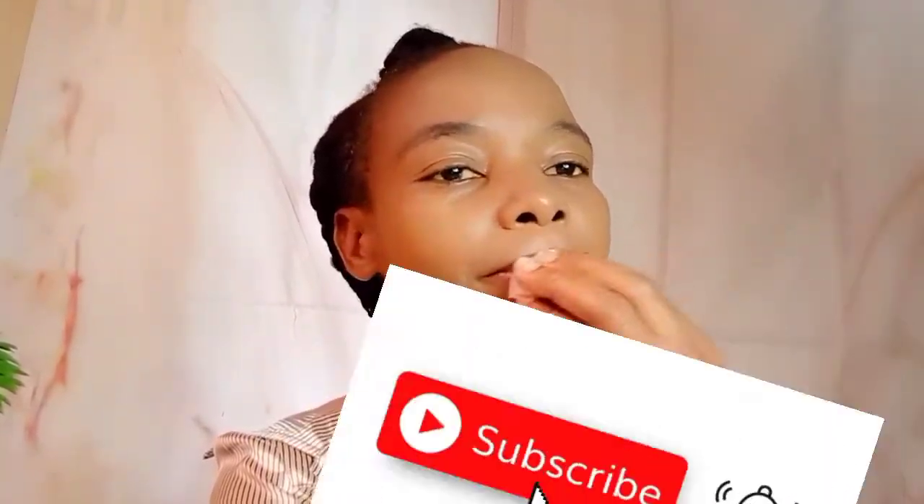If you haven't subscribed to my channel, you can click on that subscribe button today. Thank you so much to my subscribers — your support helps us keep publishing more informative videos and grow our channel.